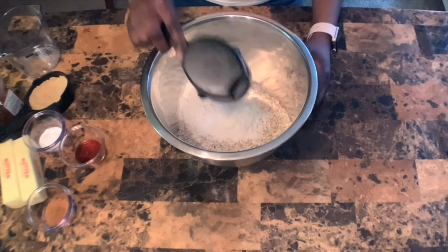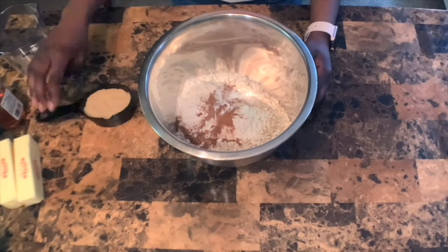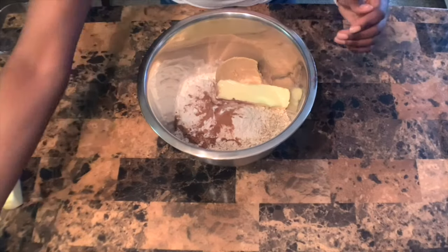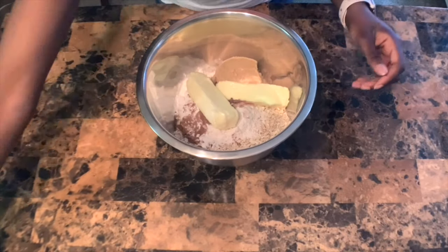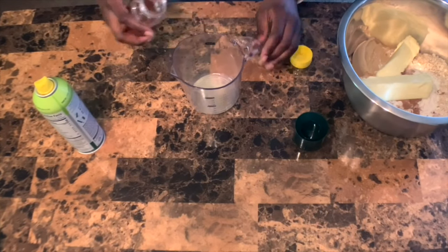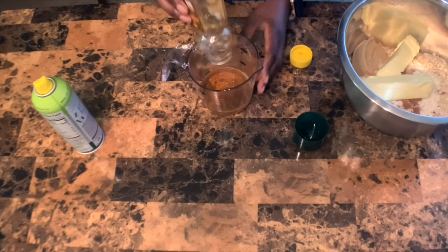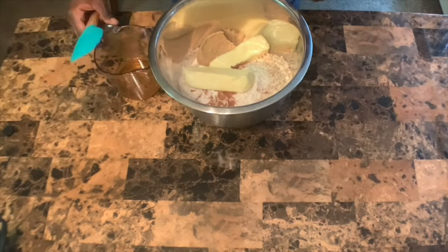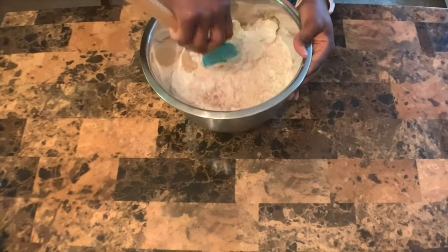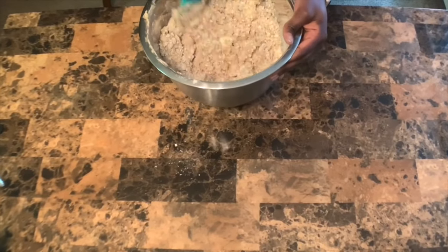Add all of your ingredients to one bowl. To help pour the honey, spray your measuring cup with olive oil cooking spray — this will stop the honey from sticking. Mix all of your ingredients together and make sure they are fully combined.